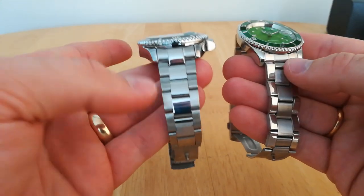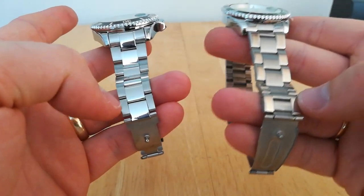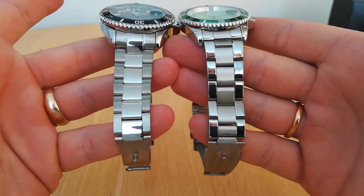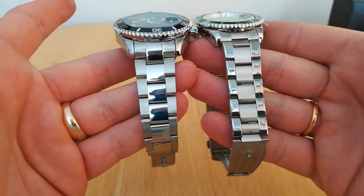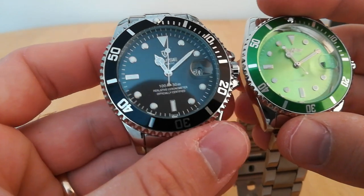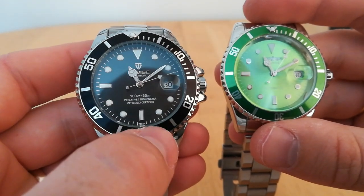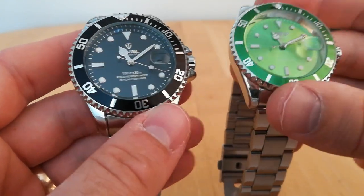Both straps start at 20mm, then the Tavis tapers down to 16mm and the Winner tapers down to 18mm. The Tavis has a bit more of a taper. The strap on the Tavis looks a lot higher quality because of the polishing. The second-hand movement is pretty much the same. I like the fact the Tavis has 100ft/30m water resistance written on the dial, whereas the Winner just has the Winner logo and 'automatic'.